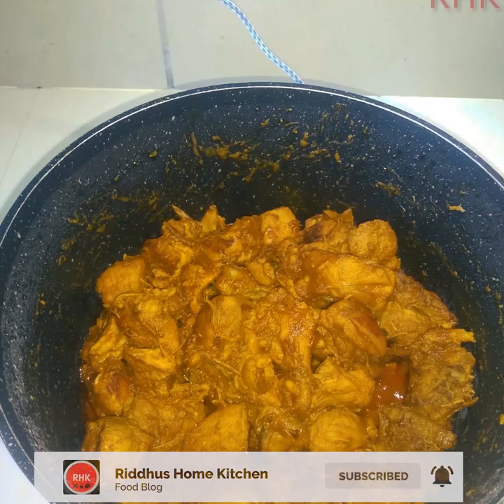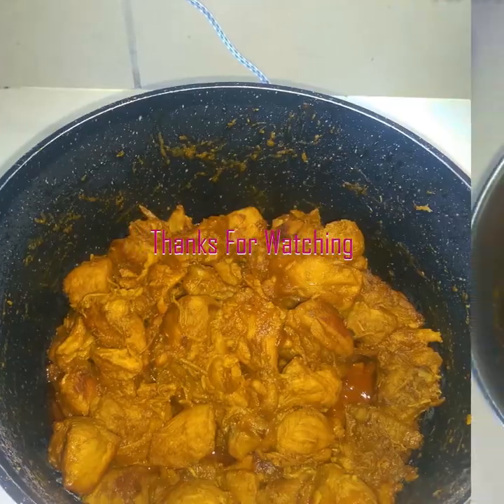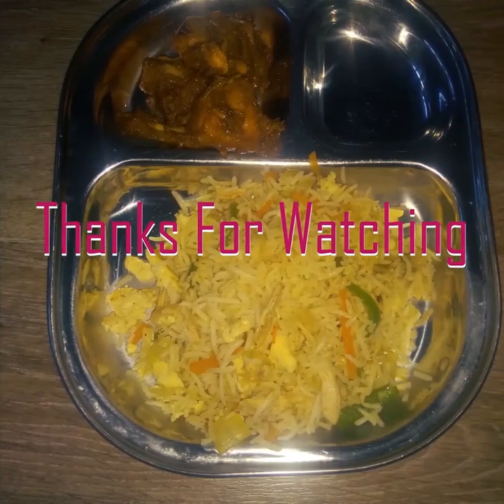The sauce is ready. We will serve it up — this Wine Chicken recipe is ready to enjoy.